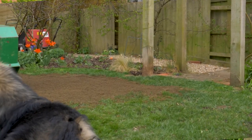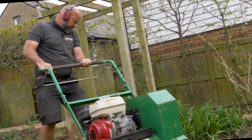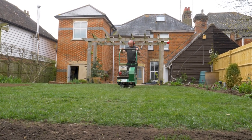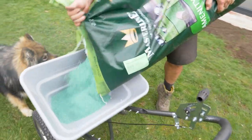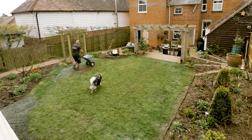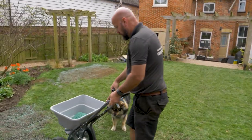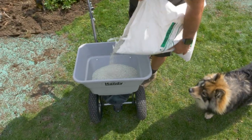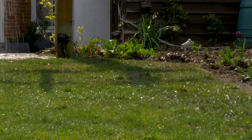Next is using the seed slitter, making thousands of tiny holes on the lawn for my seed to drop into. The last two jobs of the day are fertilizing and finally watering.